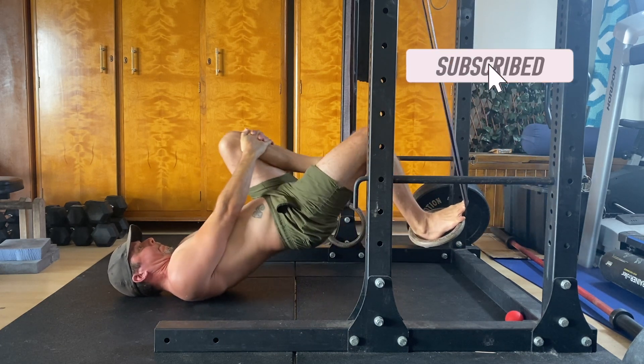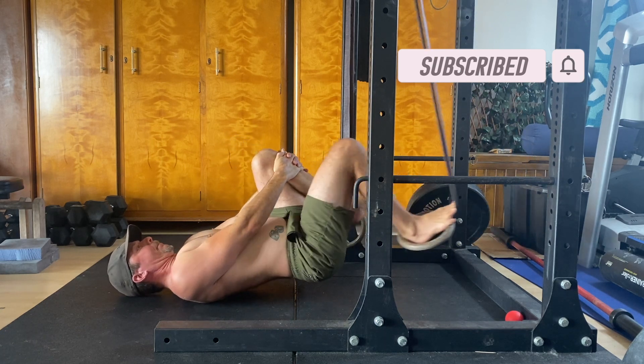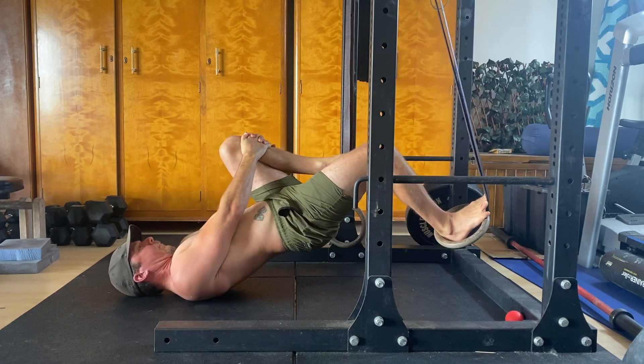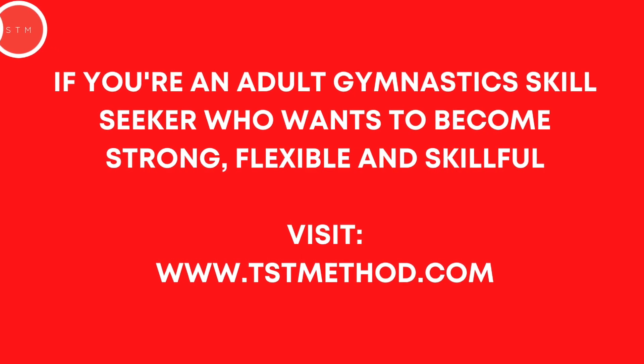Performing five to eight reps in each set on each leg is an excellent target to aim for. Give it a try and see how you go. If you've got questions, please leave them in the comments. If you found this video helpful, please hit the like button and subscribe to the channel.